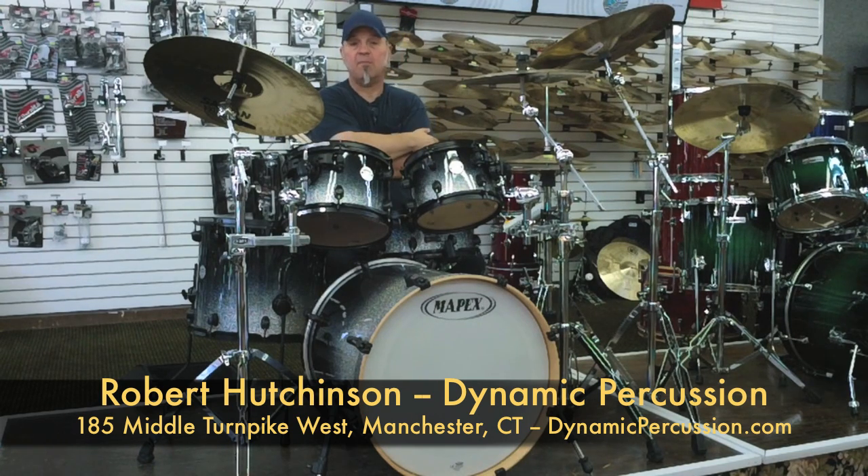Today, we'll be playing the Mapex Meridian Maples super set — look great, sound great, you'll love them.